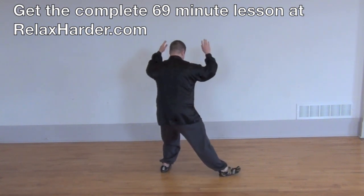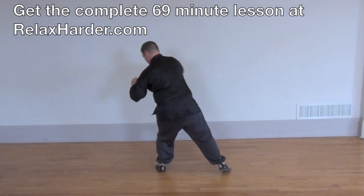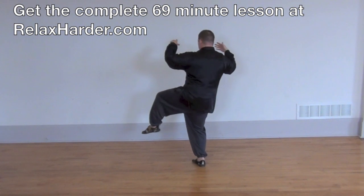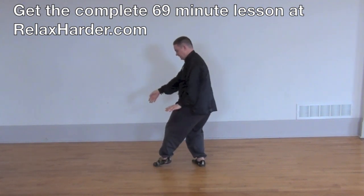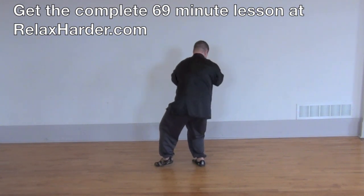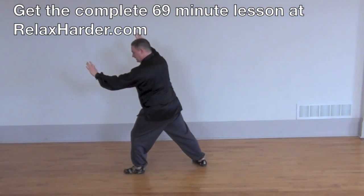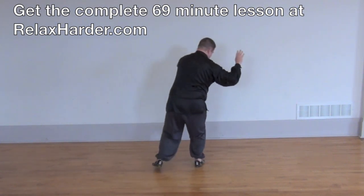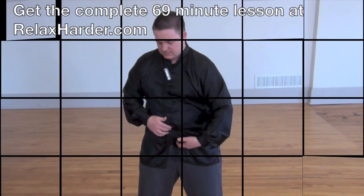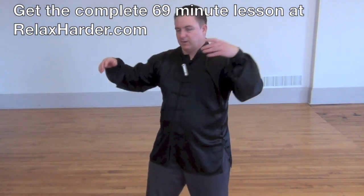Right arm, right foot, left forearm. Fan through the back. Drop the left hip, pigeon-toed. Drop the right hip, hands and foot. Twist the waist, hands and foot, drop the hips — needle to the bottom of the sea. Straighten up, round, twist your waist to the right. Left hand, left foot, right arm rotates — fan through the back. Turn in the left toe. Draw the hands back, raise the knee — twist, twist, twist.